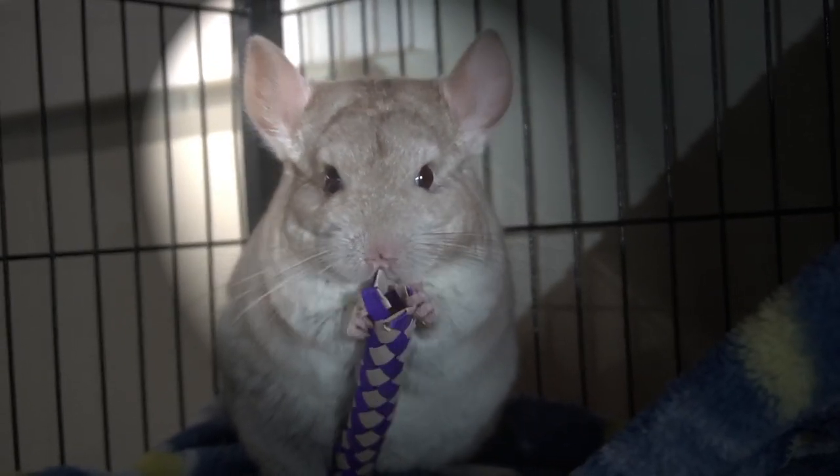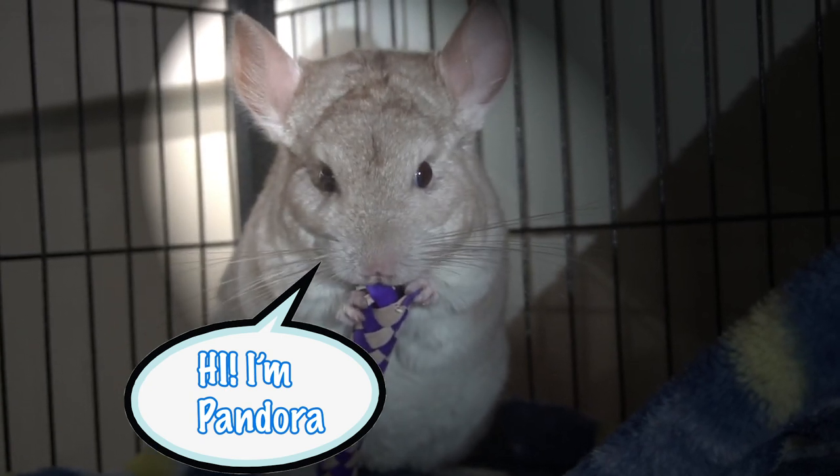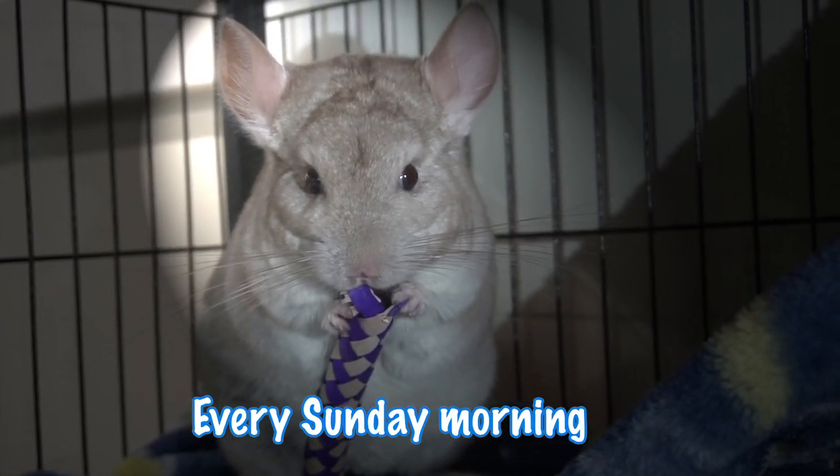If you're new to my channel, hello! I have a chinchilla named Pandora, which I film all sorts of videos on, and I post every Sunday morning, so stay tuned.